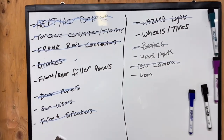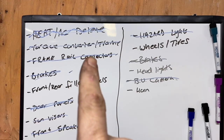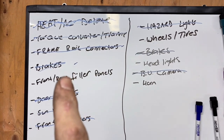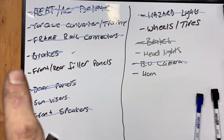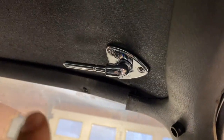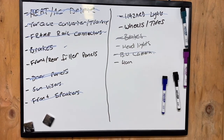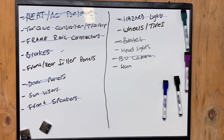Hey everybody, welcome back to another episode of Backyard Garage. Today's episode is kind of a mishmash of things. Let me jump over to my board and show you what I got to get done. I got the heat and AC deleted, the frame rail connectors and brakes are pretty much done. I don't need to do the torque converter transmission until I can figure out if that fixed my vacuum leak issue.